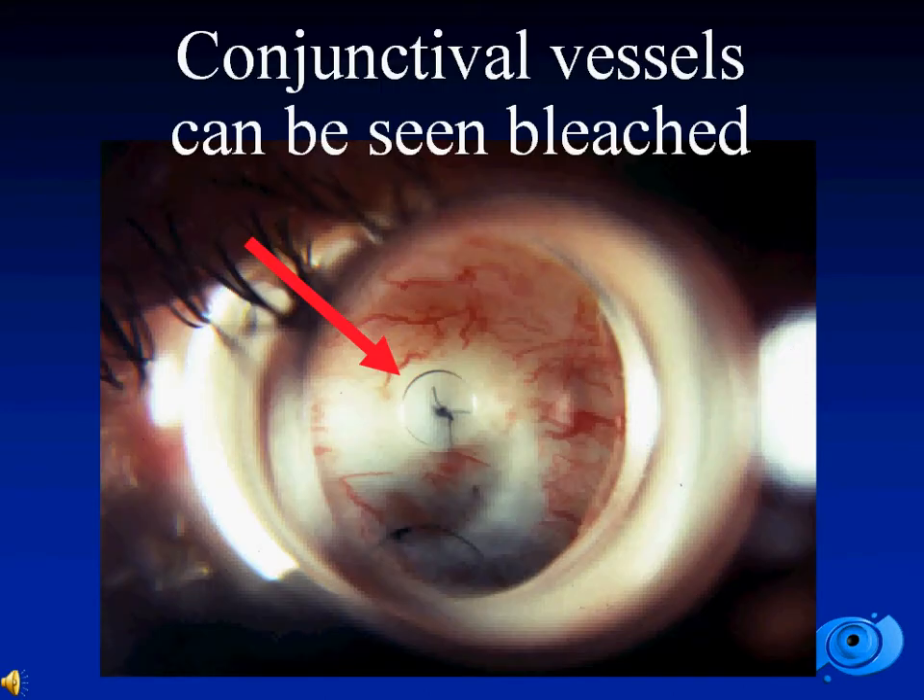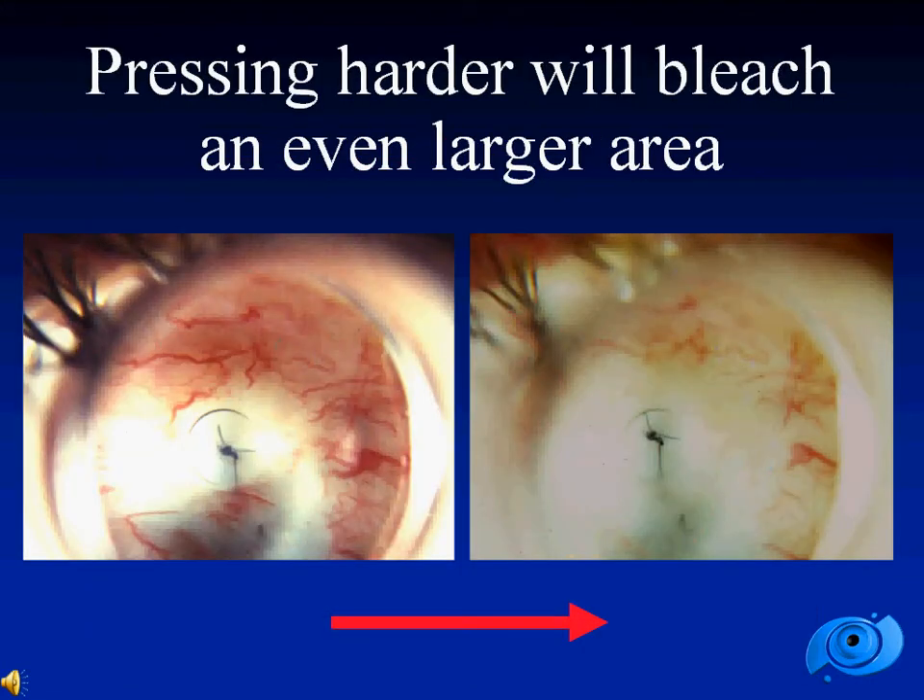In this specific eye, significant conjunctival hyperemia can be seen. By virtue of compression over the eye, you can see that in the center of the lens the vessels have bleached. On the right, in the same eye, you can note that with stronger compression the area of bleached vessels becomes much larger.